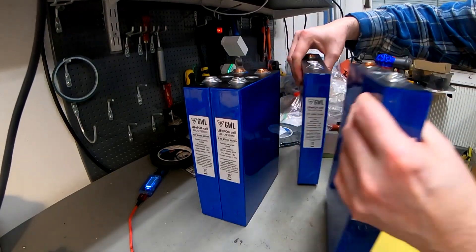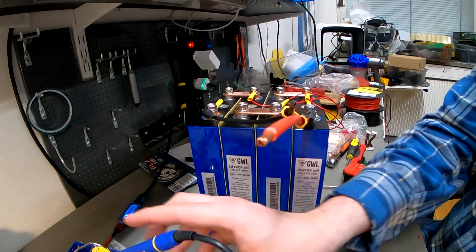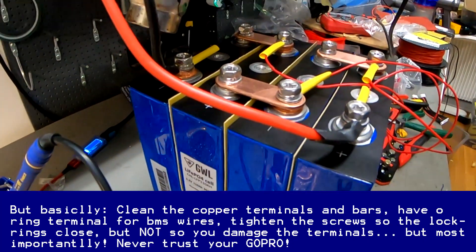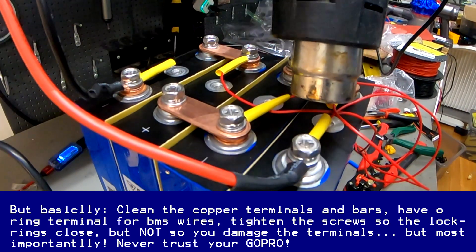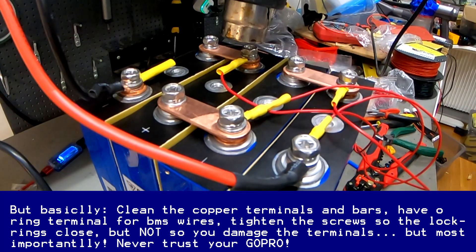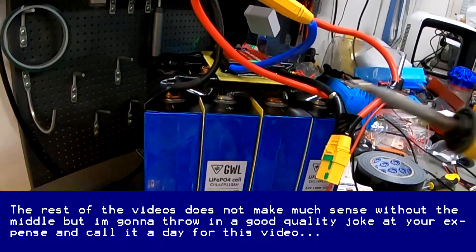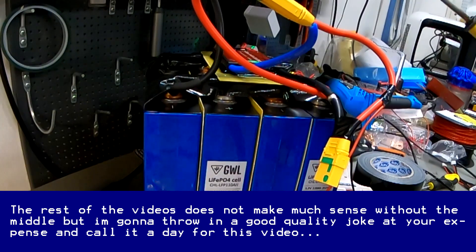So let's flip two of the cells around. I don't even know if the GoPro recorded that. I know I should have had a cameraman, but who wants to sit here for an hour watching me make batteries?